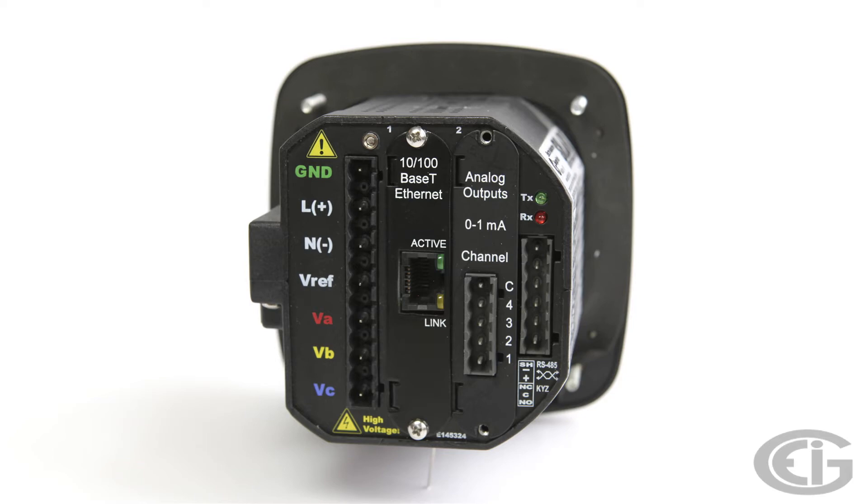On the connector at the back of this Shark 200, you will see the following designations: VA, VB, VC, and VREF. For a Y configuration, we simply connect the voltage inputs for each phase to the corresponding connection and neutral to the VREF input. For deltas, it's a little more complicated — we connect VA and VC to their respective terminals and then short VB and VREF. Please refer to the user's manuals for more information on making these connections.